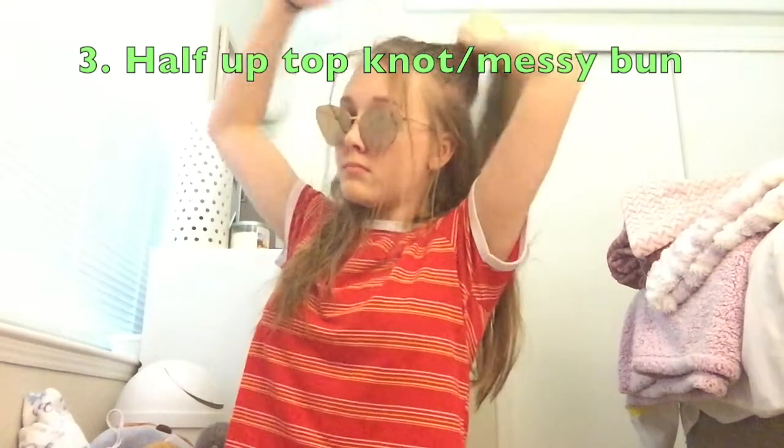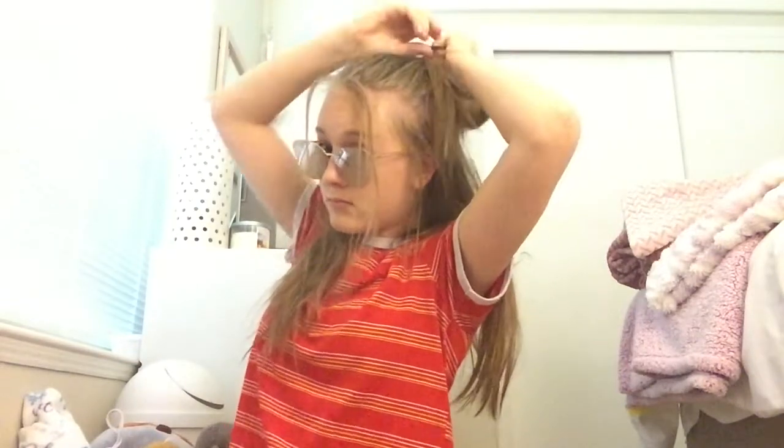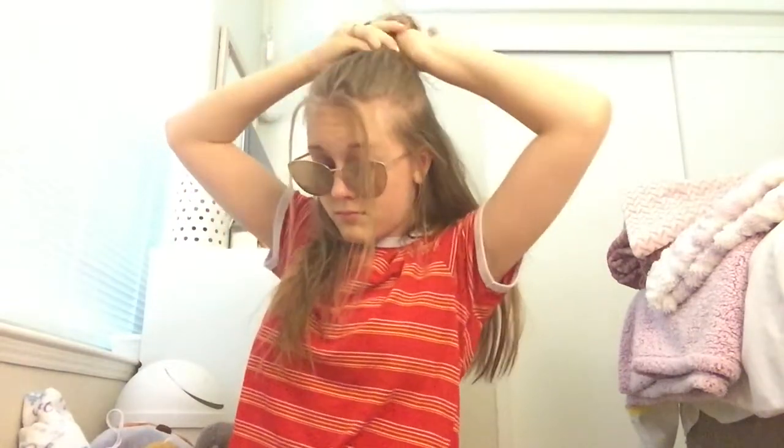The next is taking your half up that you already had and putting it into a bun. It can be a top knot or a messy one — I did a messy one. I don't know why. There's me posing.